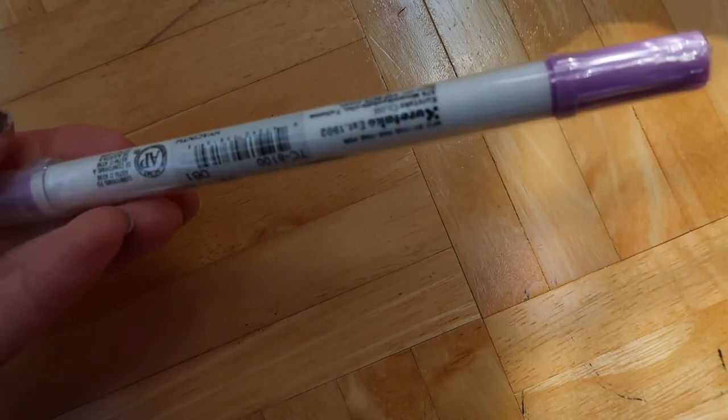Let me try opening these markers — let's try the purple one. They're all completely sealed up — these markers are on lockdown, completely sealed. Maybe it's so they don't dry out, I'm not sure. I've never seen markers packaged like this, in these completely self-sealed little bags.